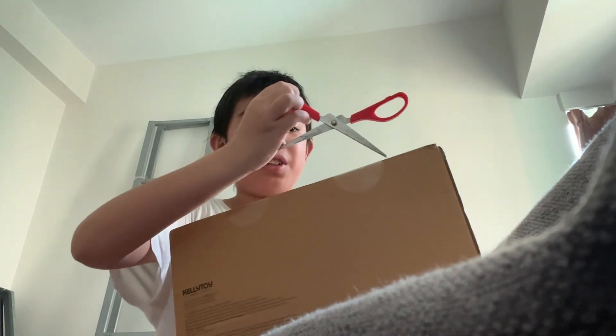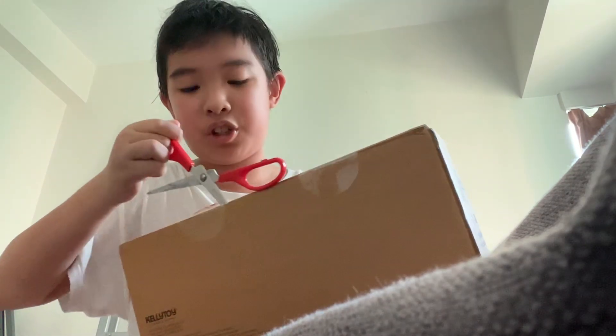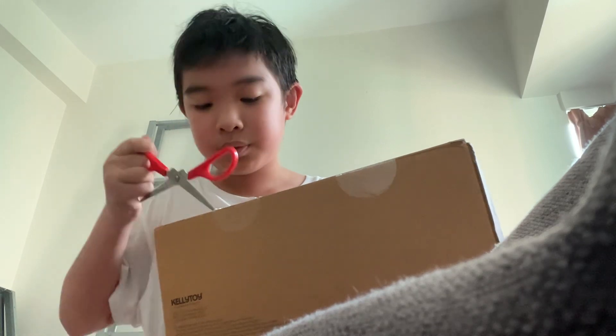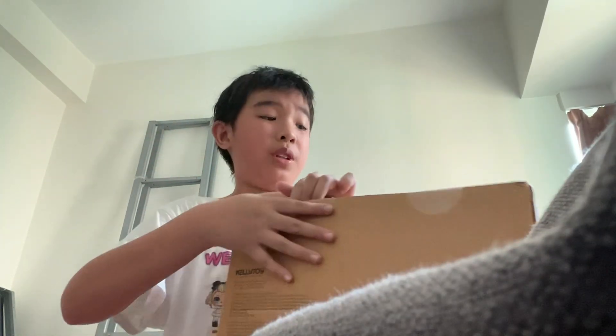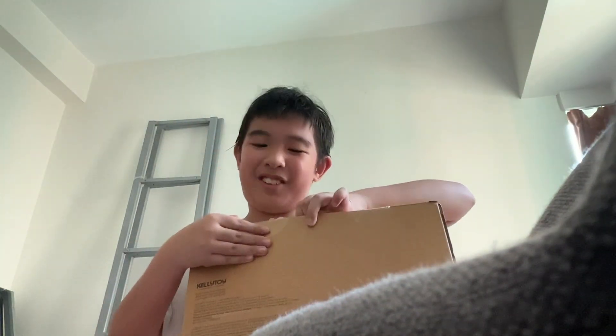Let's get right into it. Just gonna open these flaps here. I know I could just use my hands to open them but this is more fun with scissors. I don't think that was very satisfying. They're out, let's go!